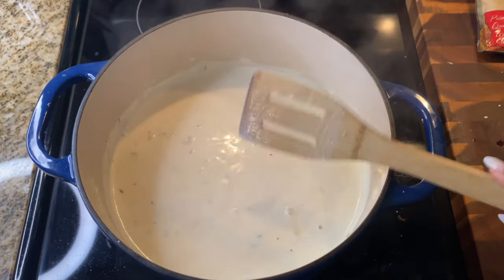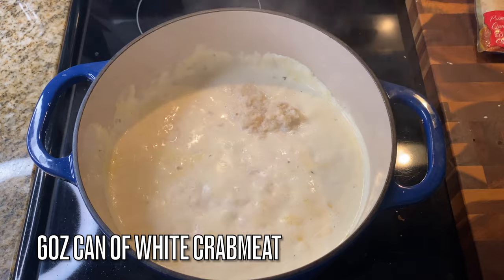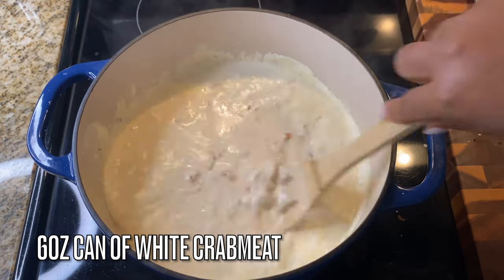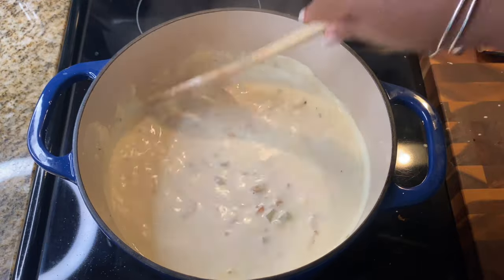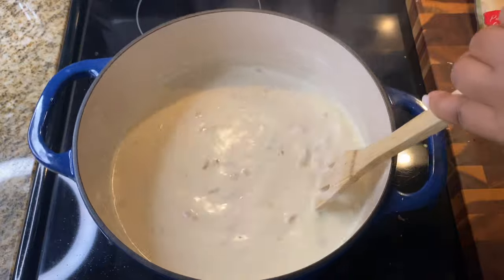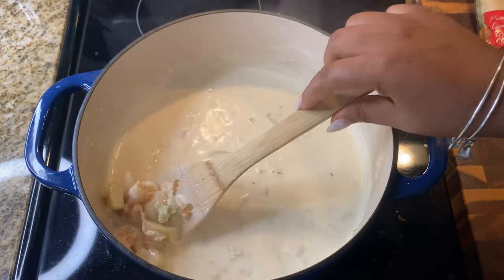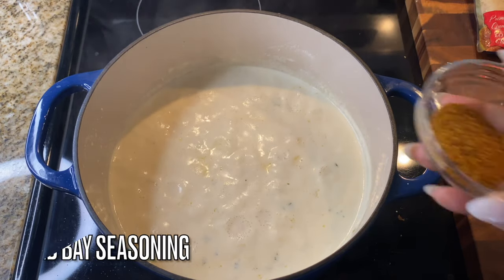Since this is a seafood chowder, I'm adding in white crab meat. If you want to get fancy, go get some lump crab meat and add that in. I'm trying to keep this cost-efficient, so I'm using one can of crab meat — it was about three dollars.